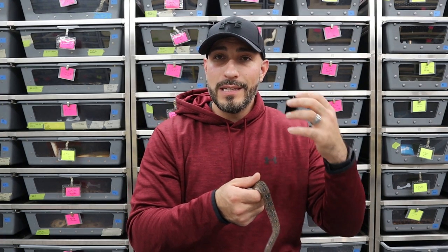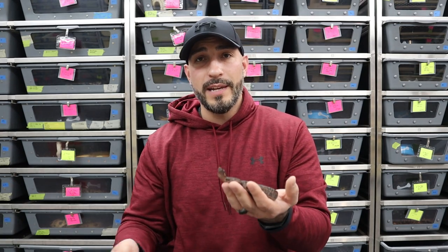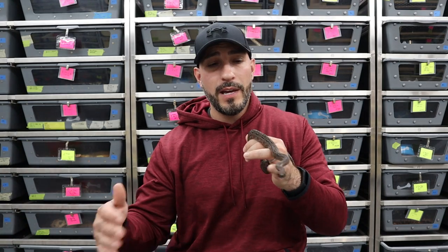When a snake is in shed, there's nothing that says you cannot handle it — but a snake in shed doesn't see as well. If it's already used to being handled, it may be totally fine. As a general rule, I tell people to avoid handling a snake in shed, especially younger animals that aren't used to it. They tend to be more defensive and nervous. For an older, well-established snake that's used to coming out, it's fine. But if you can avoid it, let the snake do its thing — get the heat, get the humidity — so its skin is ready to go. If it has a bad shed after you handled it, that's a sign to leave it alone next time.